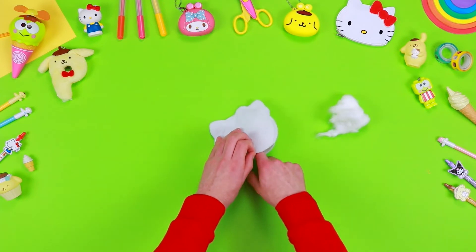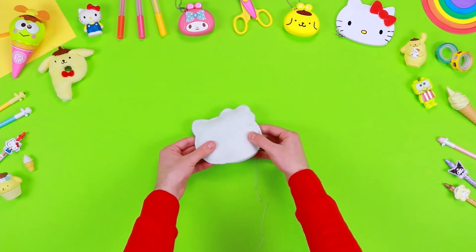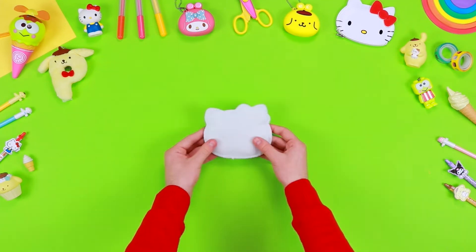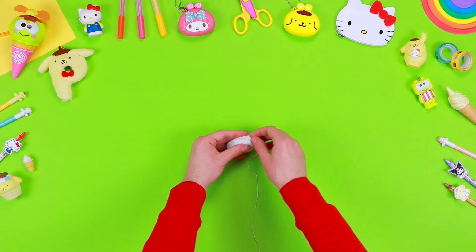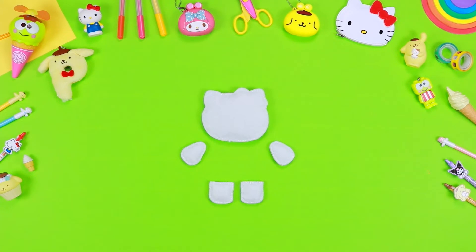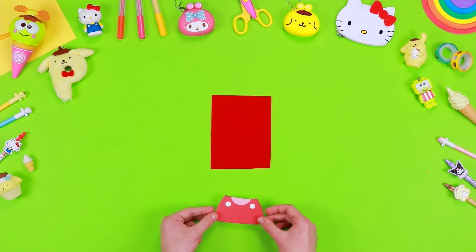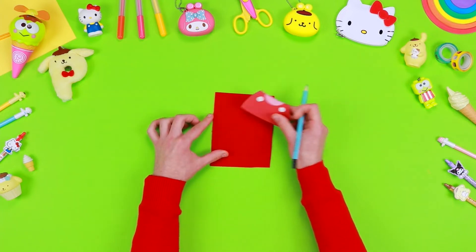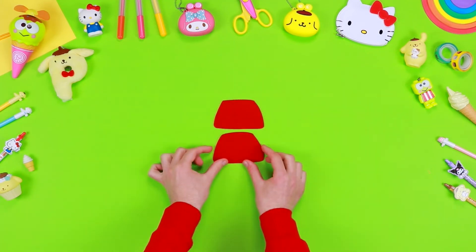Take some cotton and insert it inside through the slit you've previously left open. Now you can sew the slit with some thread. On a sheet of red felt, draw the outlines of the dress and cut it out using a pair of safety scissors. You need two identical pieces.